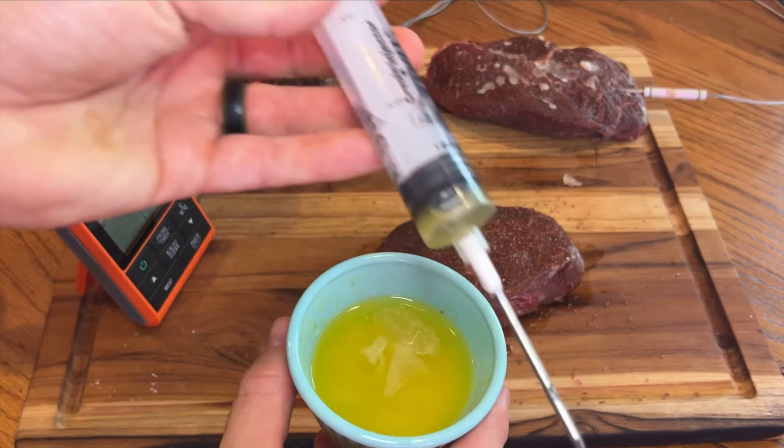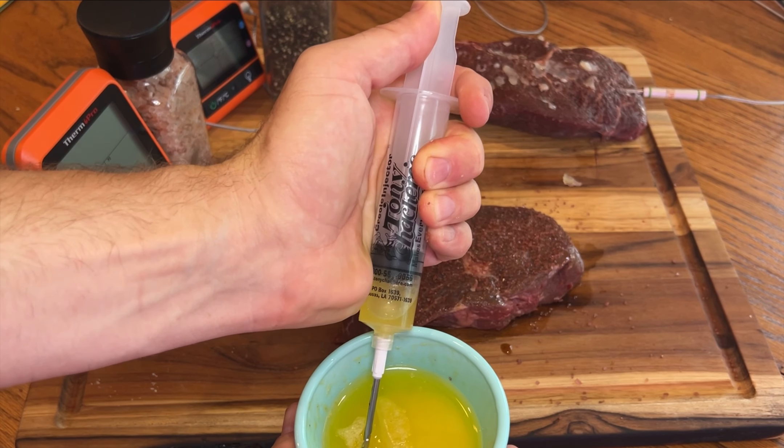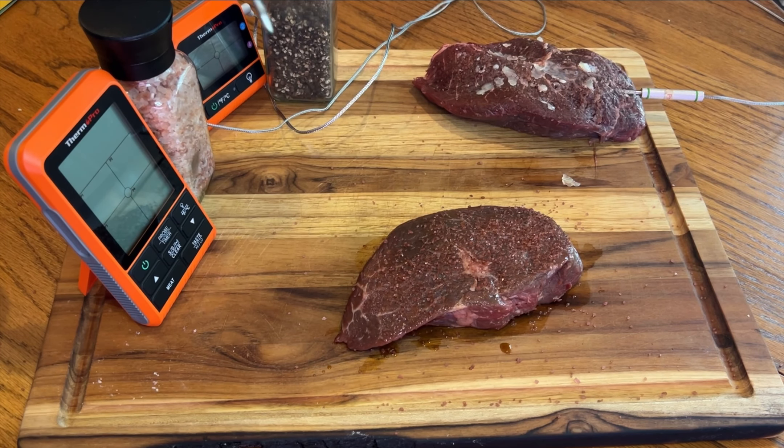I melted down regular butter, about a half a stick, and mixed it with garlic powder, and we're going to inject this steak.